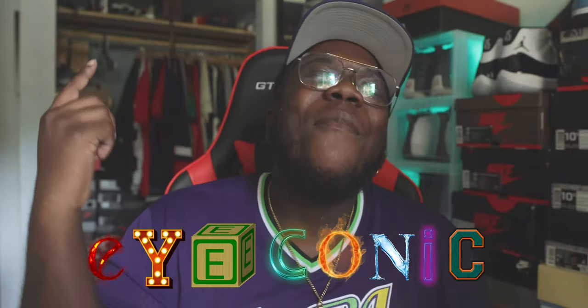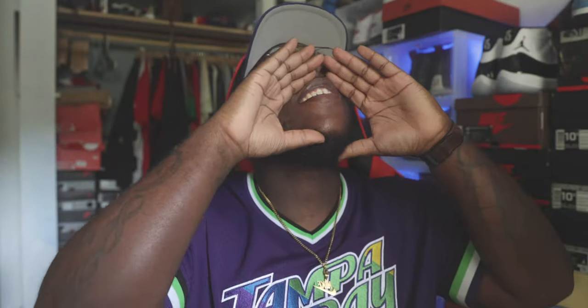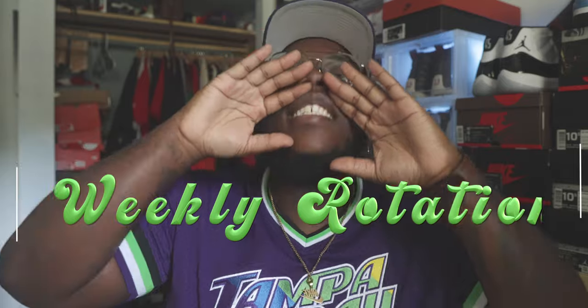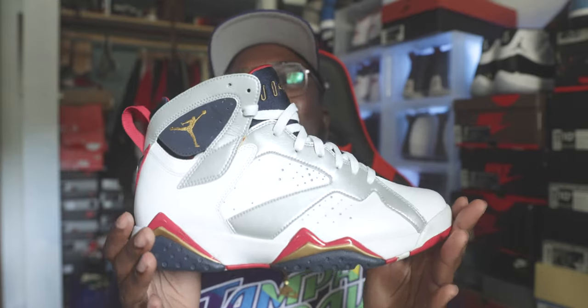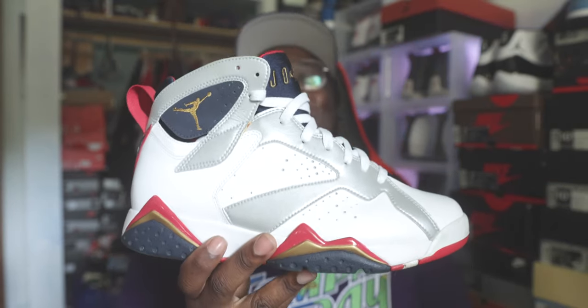What's up, Worship Boy Iconic back again with another video. We are back in the Iconic Studios with another weekly rotation. Before we get started, make sure y'all hit that like button, hit that subscribe button, and also that notification bell so you stay in tune with the reviews, the sneaker blogging, and sneaker news. Thank y'all for watching, let's get into it.